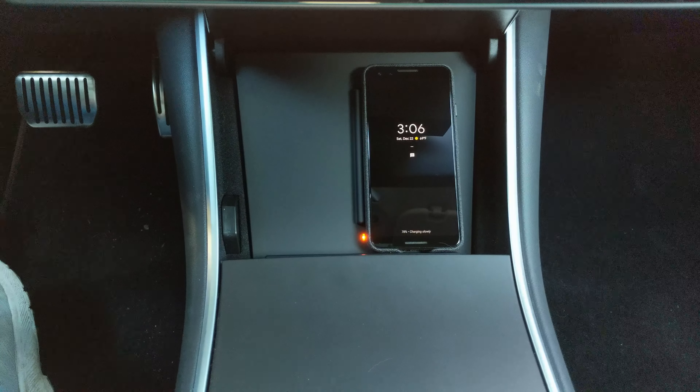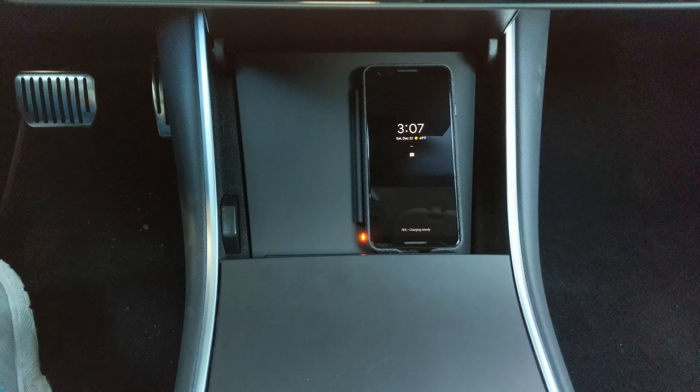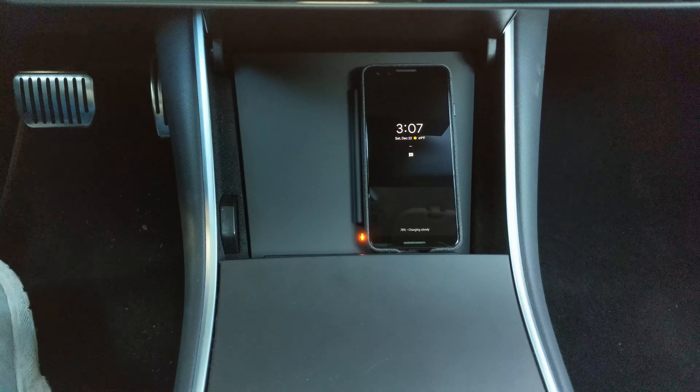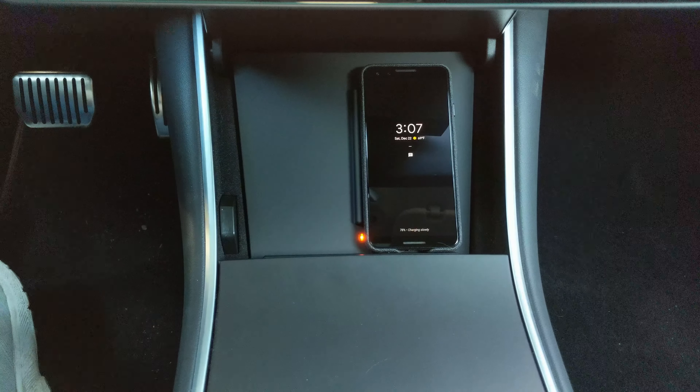Checking out the Taptez wireless charging pad for the Model 3. This is a Qi compatible charging pad so it should work for any iPhone or Samsung devices. This is a Google Pixel 3 and while the Pixel 3 does charge from it, it is limited to 5 watts, which is a Google limitation for non-certified devices.